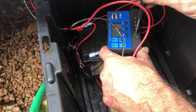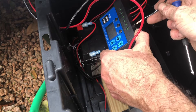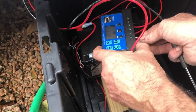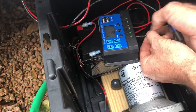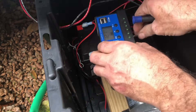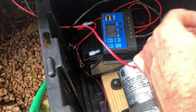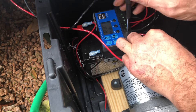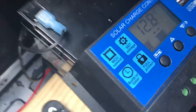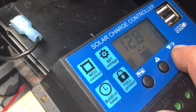Now that we're outside, we're going to hook up the wires from the solar panel into the solar inputs of the controller. If you're not sure how to do a solar panel setup, I'll have a link in the description with a separate video showing you how. Once those are connected, if your panel is in the sun, you'll notice the solar icon is now lit on the left-hand side, showing that it's charging the battery.